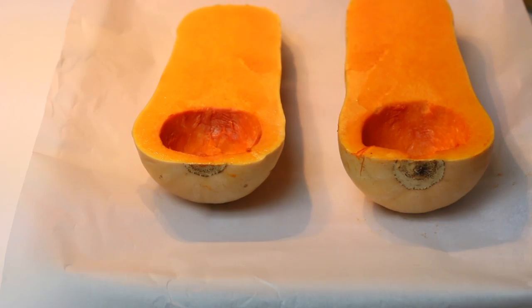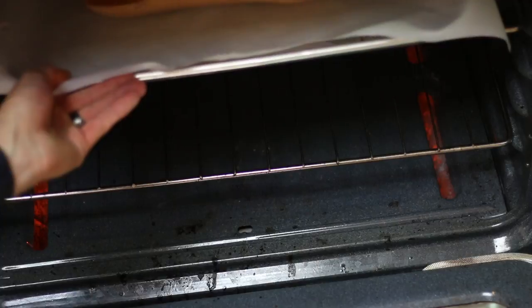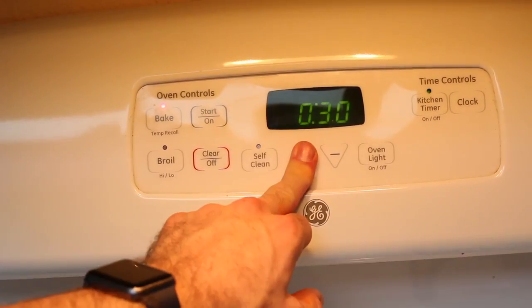First we're going to cut a butternut squash in half, take out the seeds, and we're going to roast it in the oven at 350 degrees for about 50 minutes to one hour.